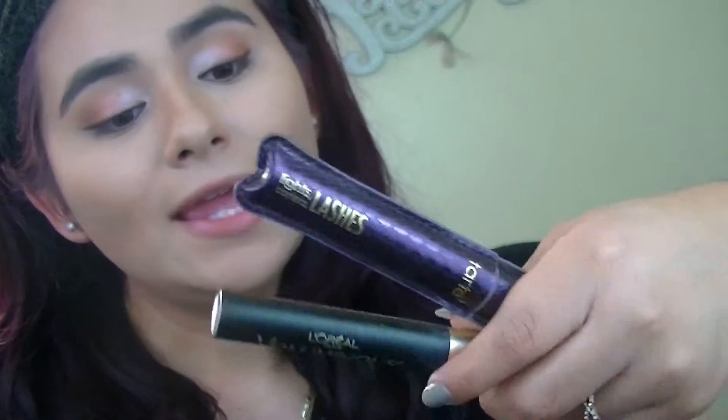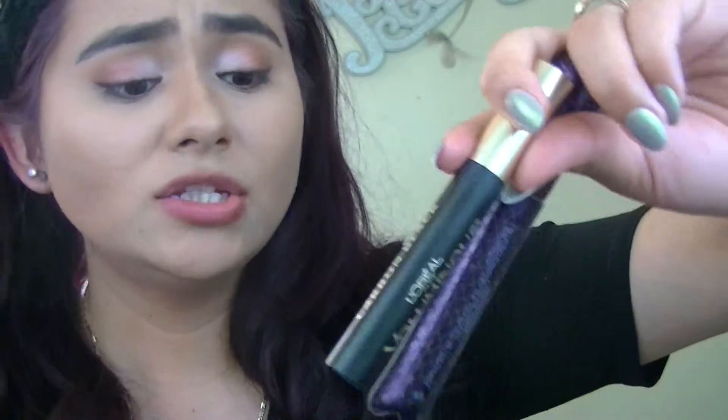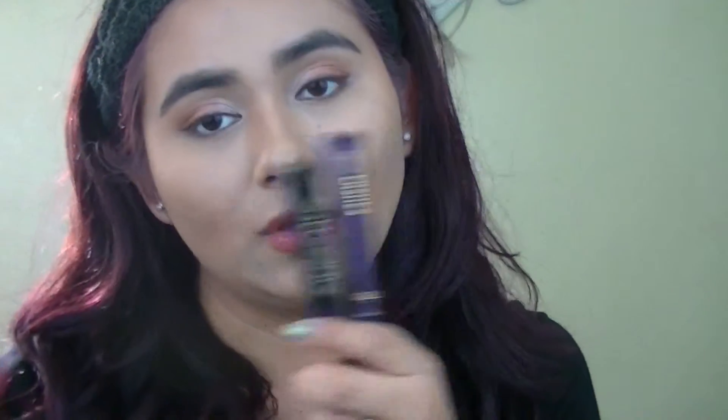Now I'm going to curl my lashes with this curler and use my two favorite mascaras at the moment, which is the L'Oreal Voluminous in Carbon Black and the Tarte Lights Camera Lashes Mascara. So I'll do this and we should be done.